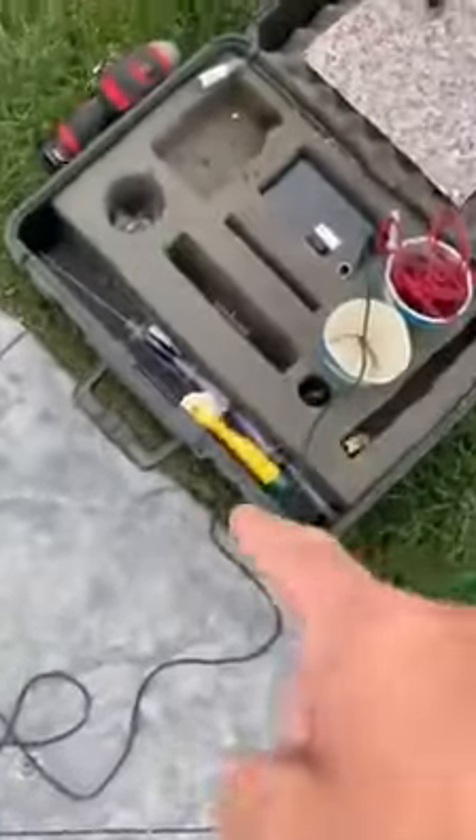Aquaman goes down there with his trident of sorts, as you can see over there. He puts some ink into the area where the leak is — it rushes into the hole, establishes where the leak is, and we patch it and go on from there.